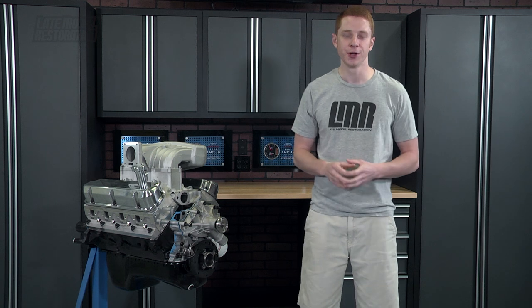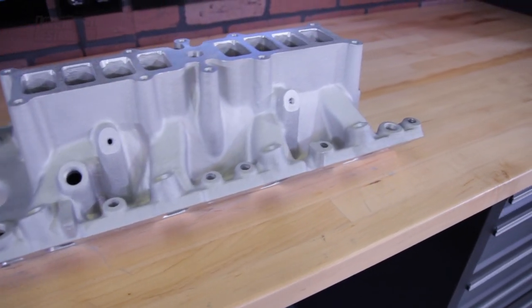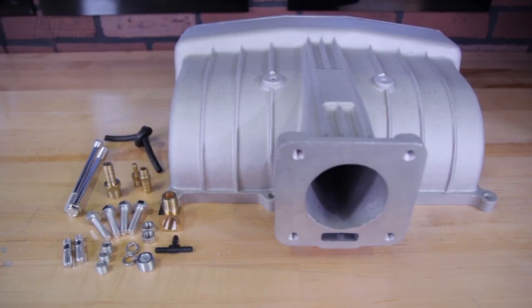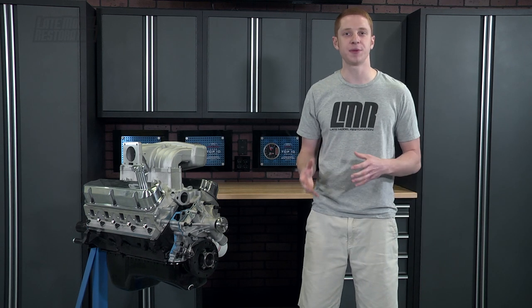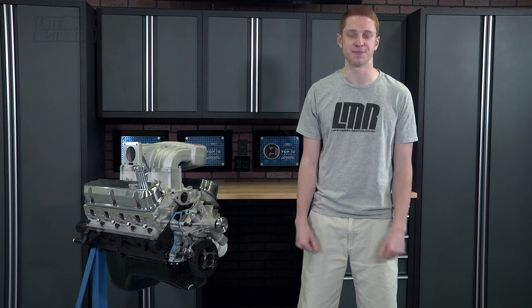Topping off any custom engine build boils down to your intake manifold. We offer quality intake manifolds from industry leading brands such as SVE, TripFlow, Edelbrock and Holley. All of which feature different power band performances, custom finishes and different throttle body openings to match the expectations of your particular engine build.